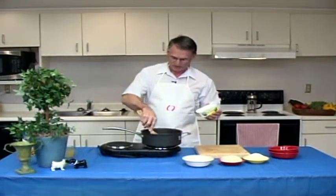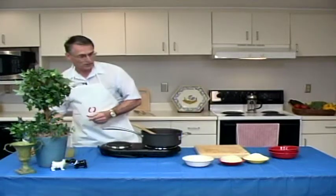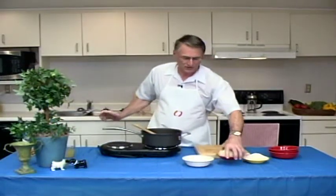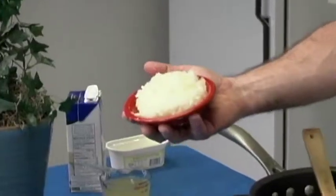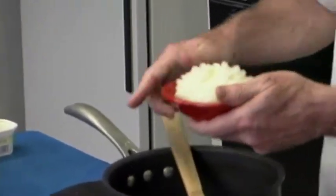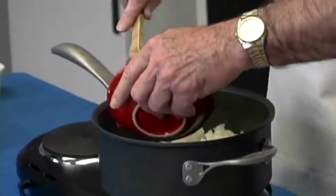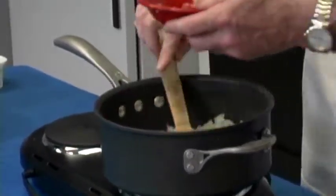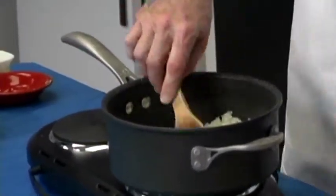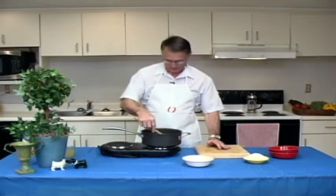Stir it around a little bit to make sure everything is mixed and melted. And then you take one onion, medium size, and you can see I have it pre-prepared here, chopped finely. What we want to do first in our preheated pan with the oil in it is to cook our onion, just to soften it a little bit. It will add a little flavor and texture to the recipe. This will take two or three minutes to cook the onion to the texture that you want it.